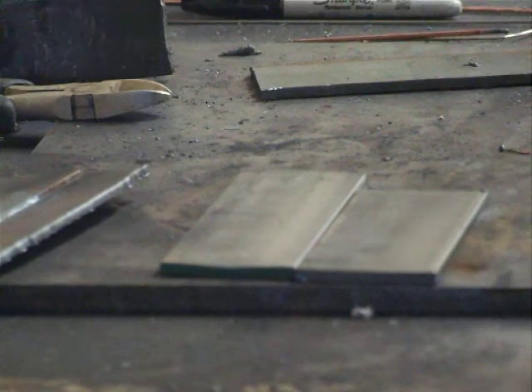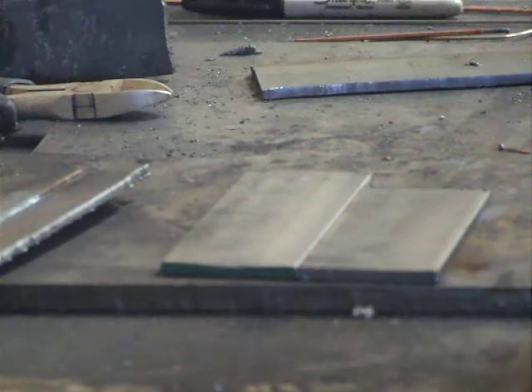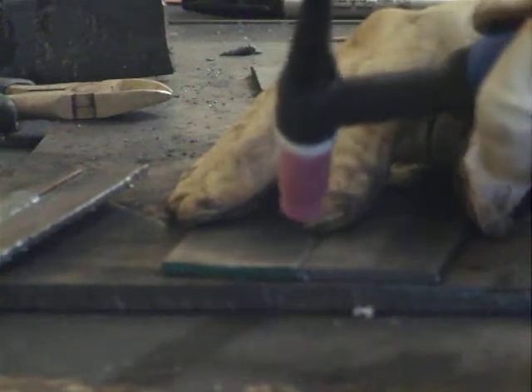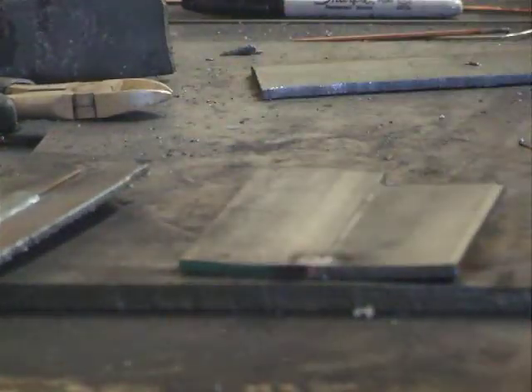Bear in mind, I don't TIG weld. So we're just going to basically get started. I'm in a rush because of the timeframe for the video, but here it goes. I'm going to step on the pedal. I'll just put a little tack weld on there — just to hold things together. Now I can adjust the amperage using the foot control and judge it by my puddle.